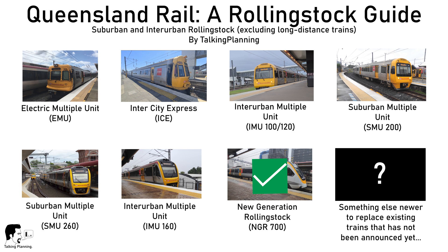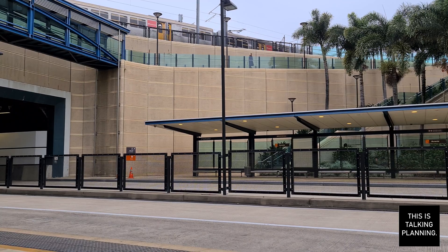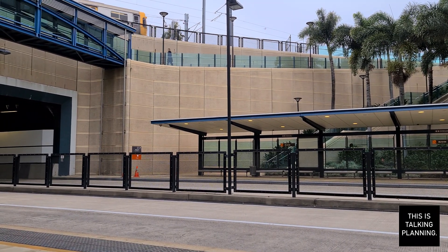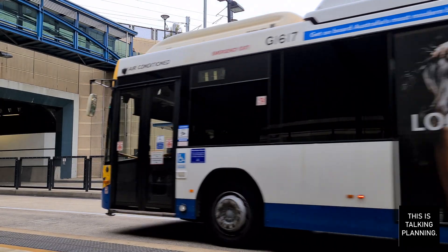My second video was a look at the Interurban Multiple Units, the IMU 100/120 series, and the last train video I released was a quick review of the Intercity Express. So let's move into today's review on Queensland Rail's electric multiple units, our first electric trains in passenger service.